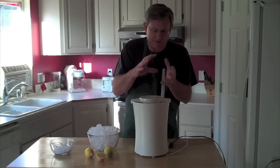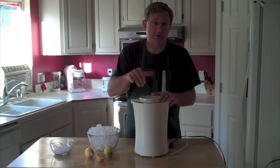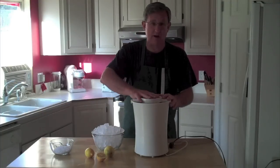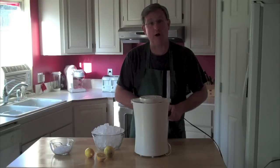The rock salt actually keeps the ice from freezing solid together, and it causes a chemical reaction that makes it colder, so it freezes faster. Let's go ahead and get that started. The ice cream maker makes a little bit of noise, so let me plug it in and run away.